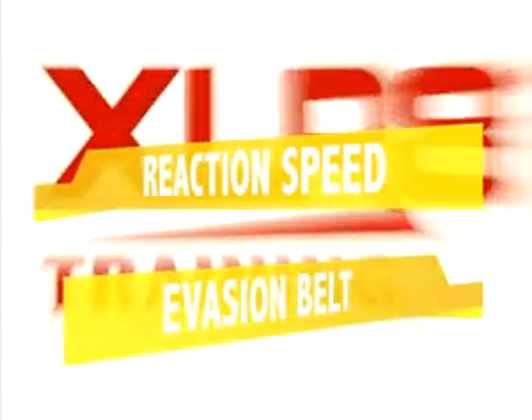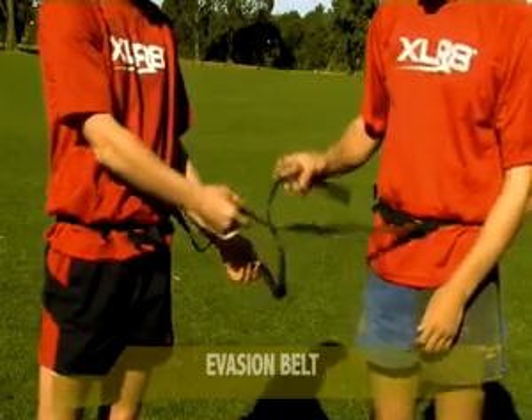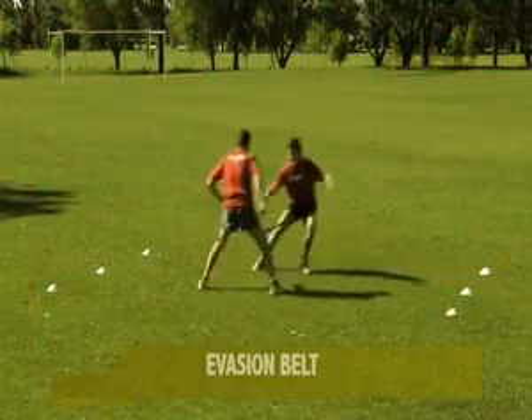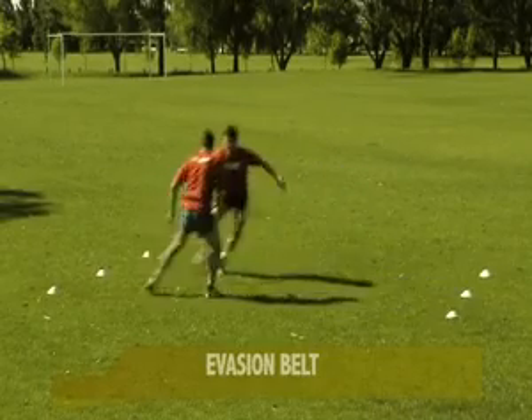Evasion belt training is a widely used and very effective means of developing short space explosive speed, agility and reaction speed in a fun competitive environment. Short space quickness and reaction skills are targeted as an attacker tries to lose a defender and break the tearaway connection. To lose a defender, the attacker must move faster than the person marking them can respond.